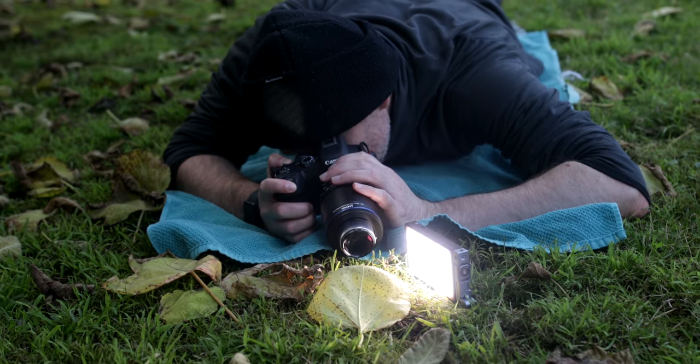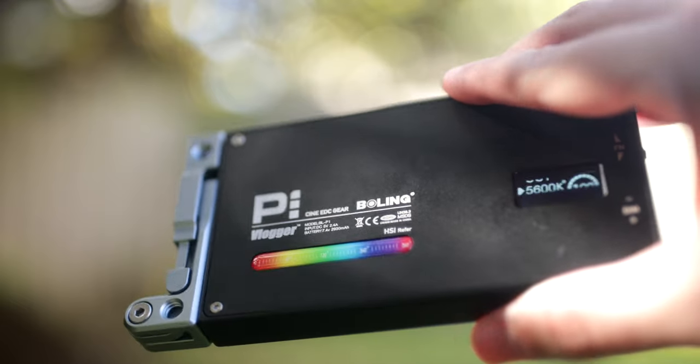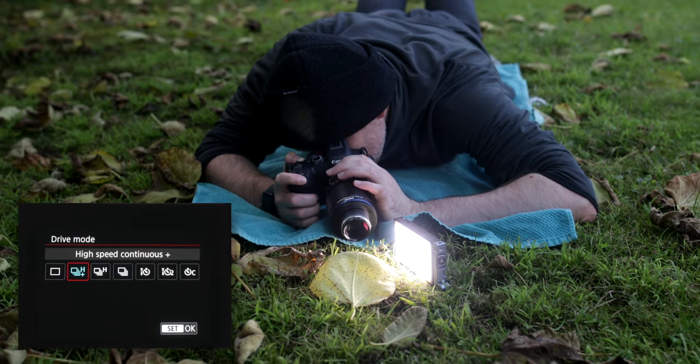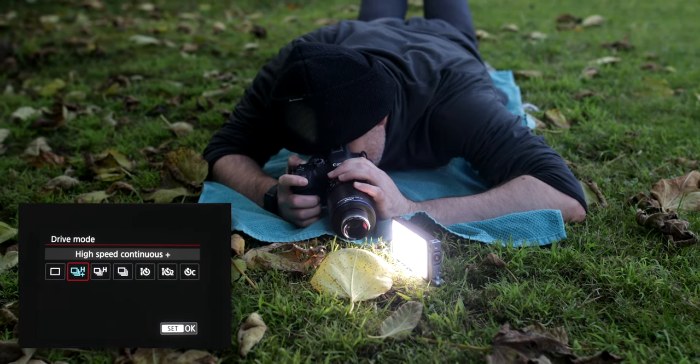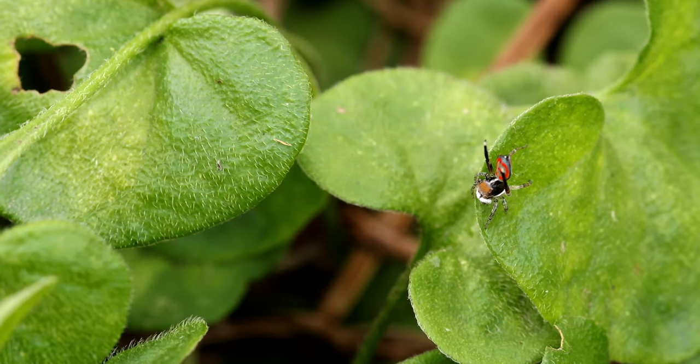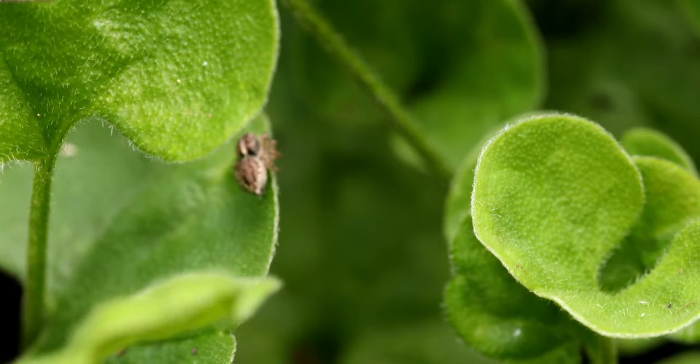There's also another way to do handheld focus stacking in the field, if there is plenty of ambient light available, and you also have access to an artificial light source just to control the lighting conditions as much as possible. Then you can also take a burst of shots at high frame rate while doing the exact same rocking motion. This can also help you create more consistent stacks, as it saves you time, and it's especially beneficial with certain subjects that tend to move quite erratically and change position quickly.